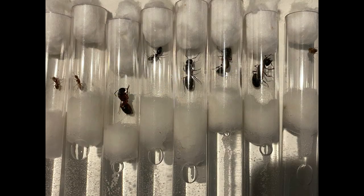Here are the eight queens I ended up catching. There's four Camponotus chromiodes, two Camponotus snelingi, one Camponotus nearticus or Cariae, and one Lasius interjectus.